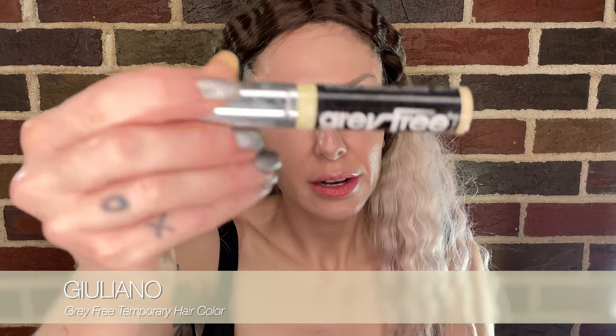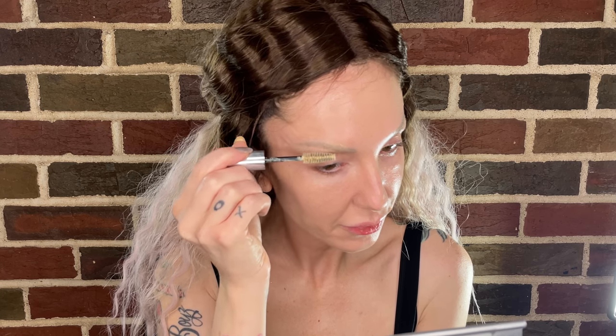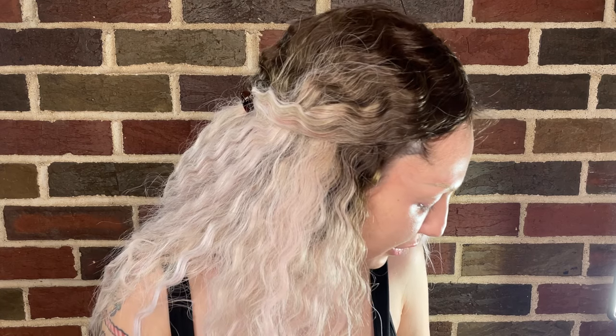We'll touch up later with some spots of concealer. Now I'm going to take my Gray Free by Giuliano in light blonde — this is a quick and easy way to faux-bleach the brows. For this look, the brows were bleached, so to make it look like my brows are bleached without the commitment, you can use a mascara like this that is like a root mascara, just coat the hairs and ta-da — I have a bleached brow. Then I like to take either a brush or a Q-tip to clean up the edges so I have a nice clean brow. My brows are gone.